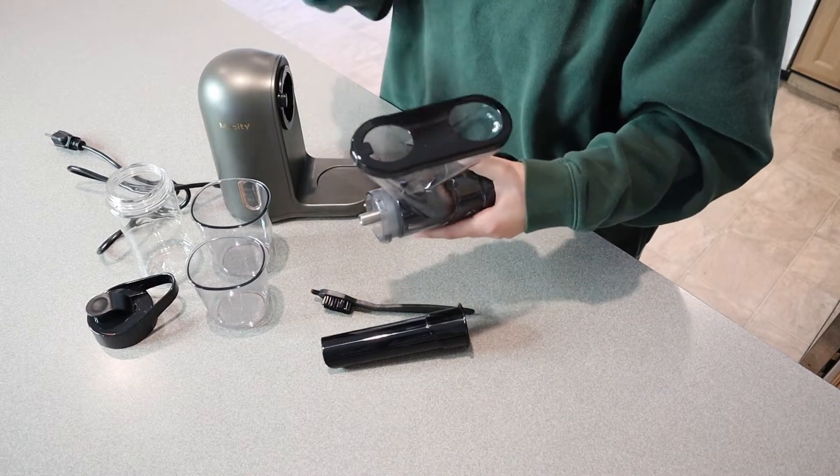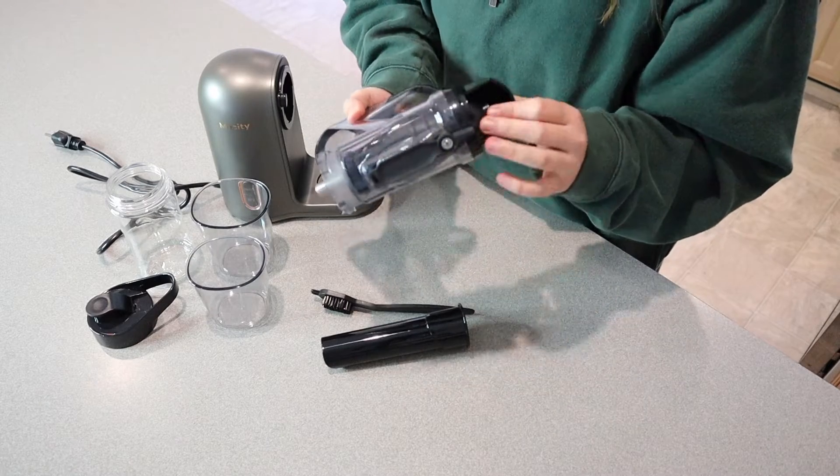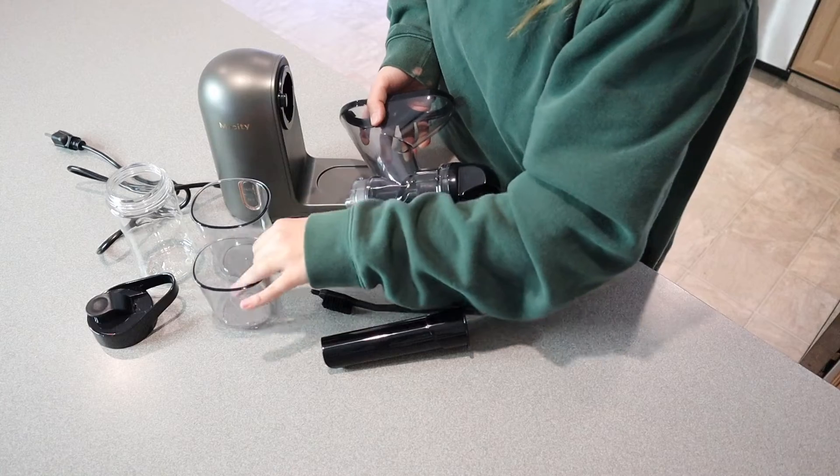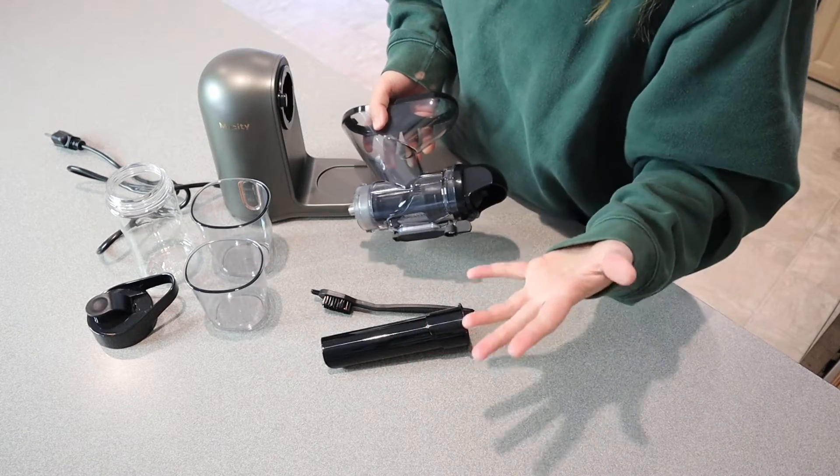Another great thing is that you can run all of these separate pieces through the dishwasher, which is great, but they are also really easy to clean if you just do it right after you use them as well.